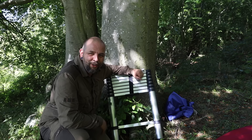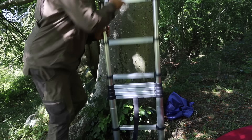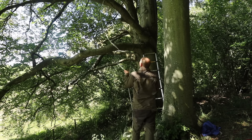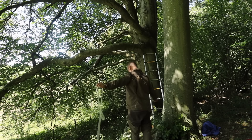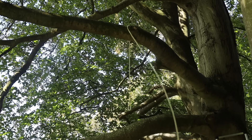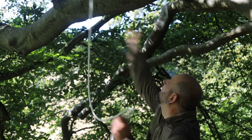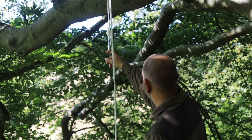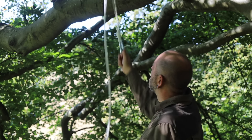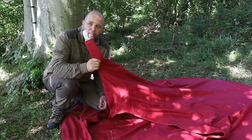How handy is it to have a ladder in your truck? All right let's get this up first. Now I guess I've got to offer this up so I know where to tie that off before I attach this.